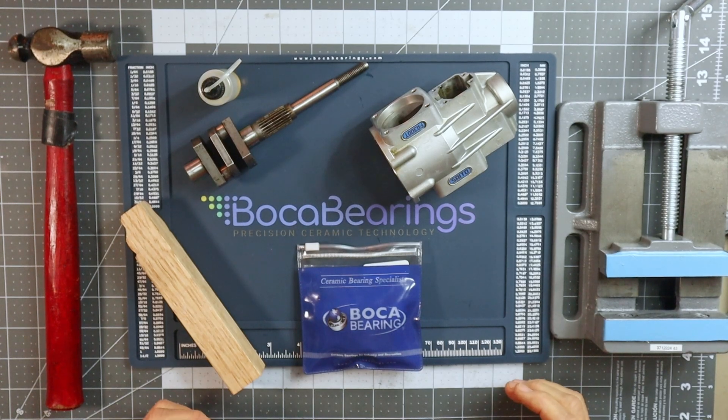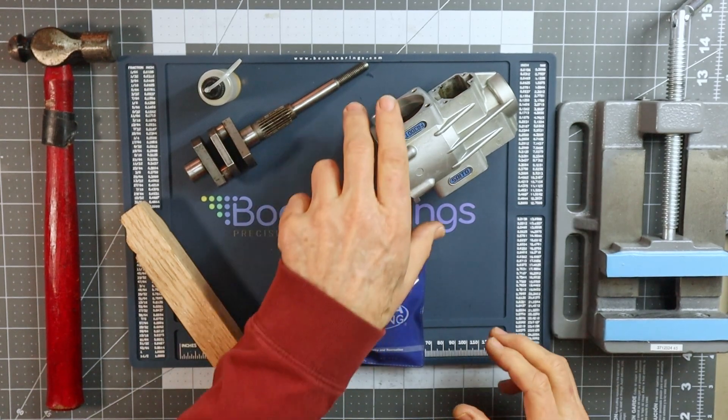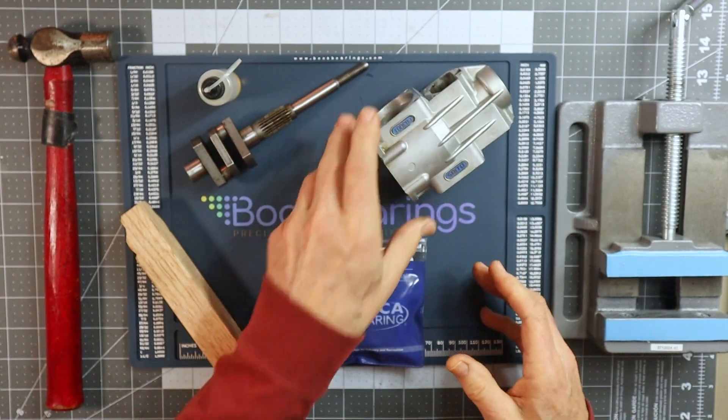So here on the table are all the items I'm going to use to install this high-performance bearing set into my FA300T crankcase. And the first thing I've got obviously is my crankcase here, all cleaned up and ready to accept bearing installations.